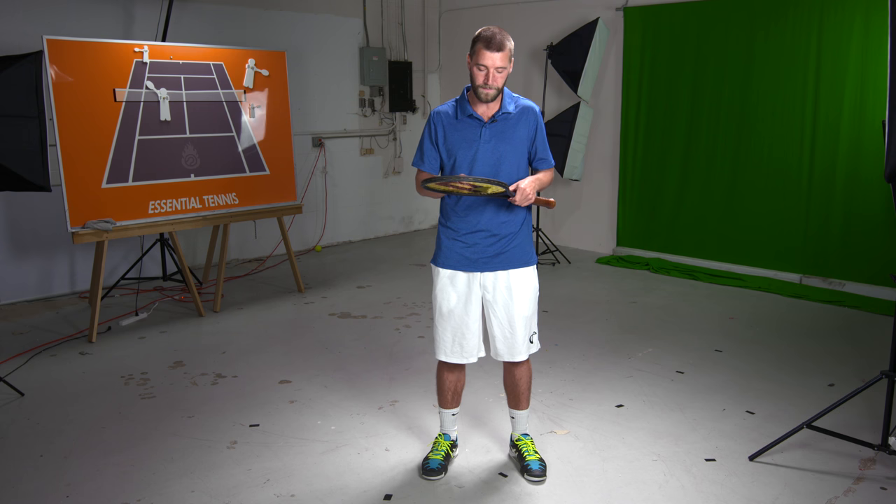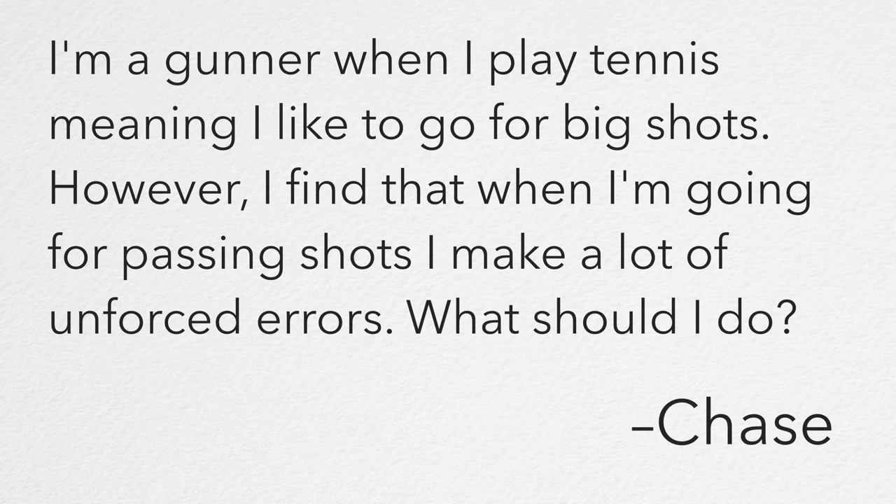Hey everybody, this is Ira from Essential Tennis, where it's our mission to bring passionate instruction to passionate tennis players just like you. And today we're going to be answering a question from one of our Facebook followers named Chase Clark. He writes in: I'm a gunner when I play tennis, meaning I like to go for big shots. However, I find that when I'm going for passing shots, I make a lot of unforced errors. What should I do?